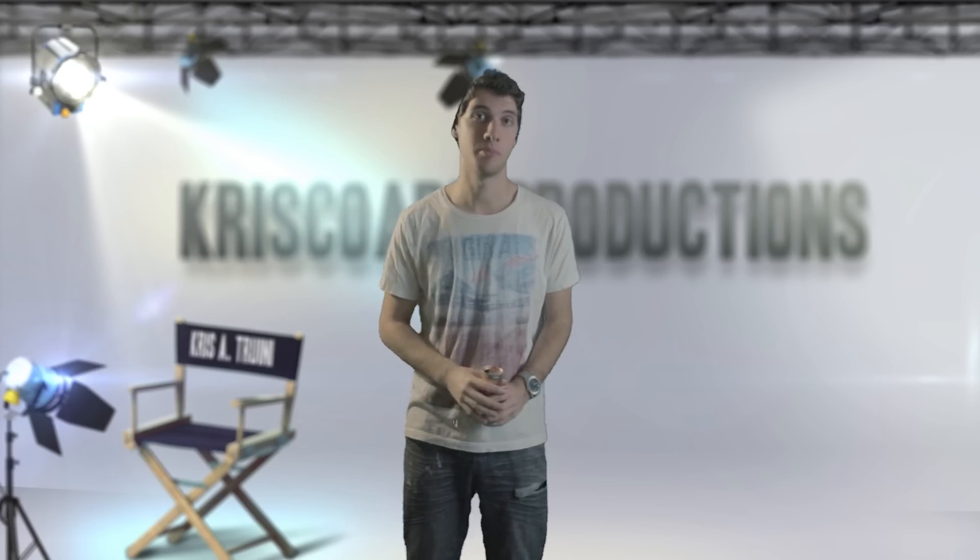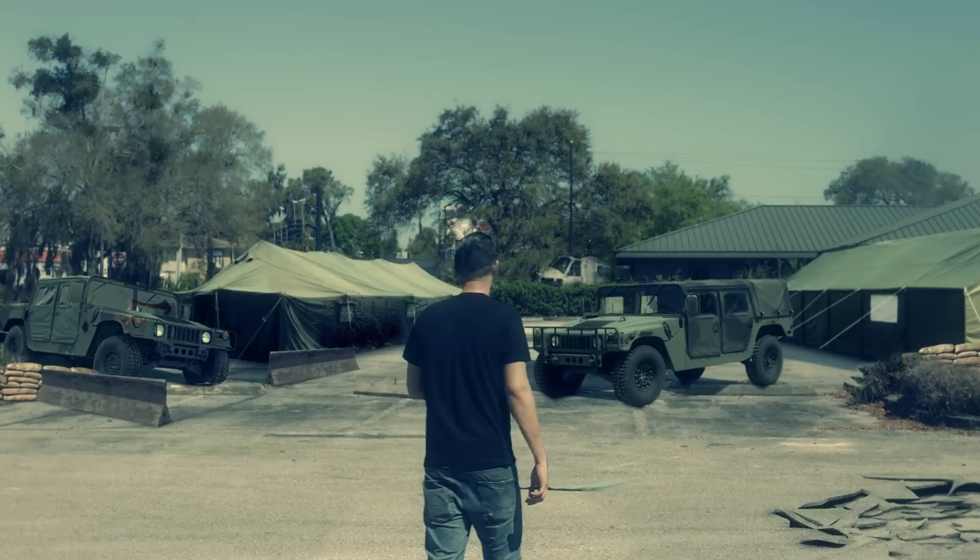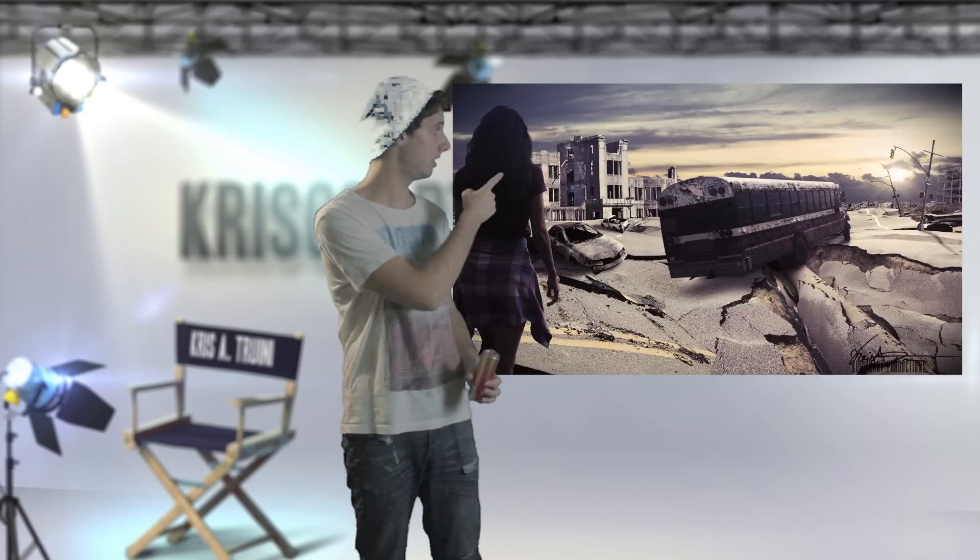Now here comes the fun part — getting all kinds of different images and elements that you want to put in your scene. Go crazy. I was limited to what The Walking Dead scene had, so I put sandbags, tents, Humvees, and images of a helicopter in the background. Just to imitate the elements they had. But you can use these techniques for anything. I actually made a video showing tips and tricks on how to create a matte painting or set extensions — how to effectively integrate elements, which are just images you're putting over your clip, and make them seem like they're actually there.